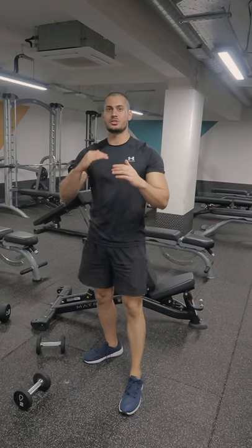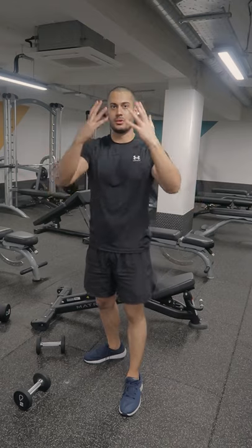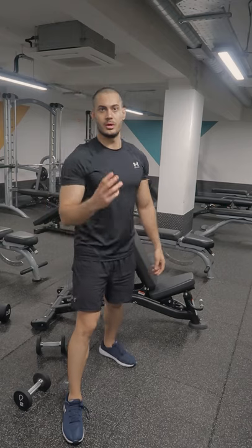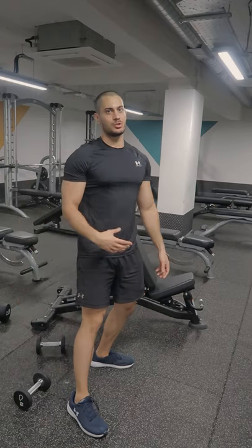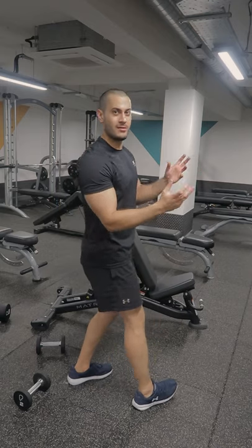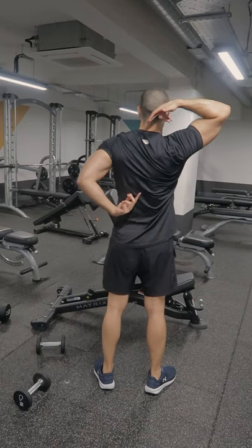We're going to divide the trapezius into three sections because the fibers are going in different places, and we'll give you examples on how you should train each part. But before that, let's talk about the anatomy of the muscle itself. We're not going to get too specific — just make sure that you understand this topic so when I explain the exercises it's going to be a lot easier for you.